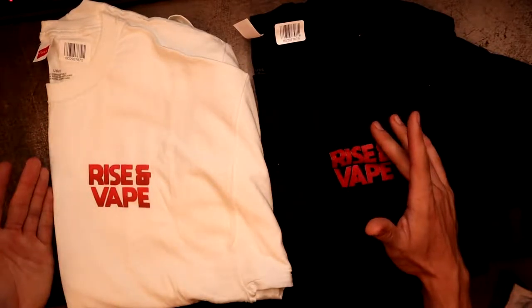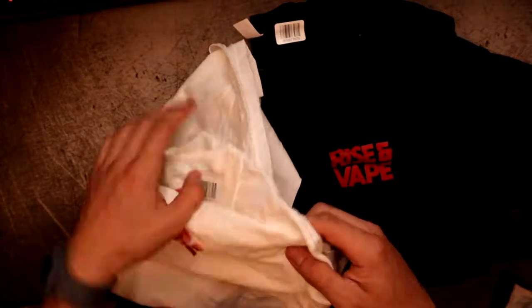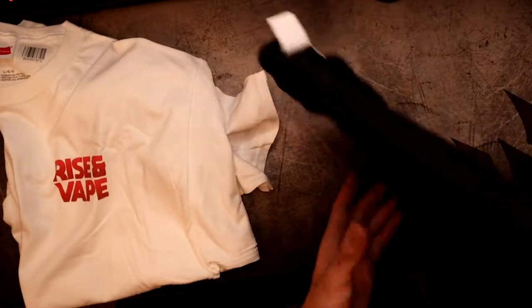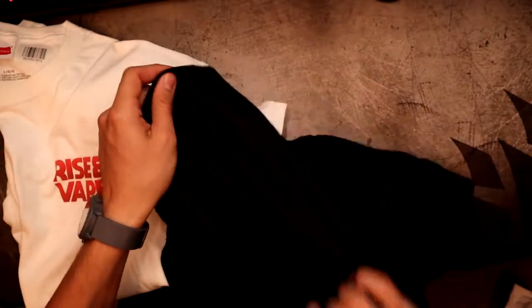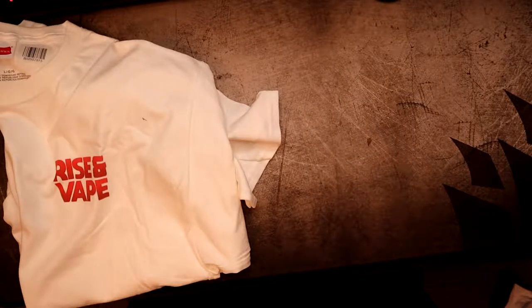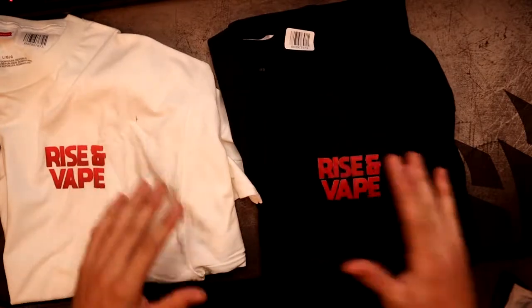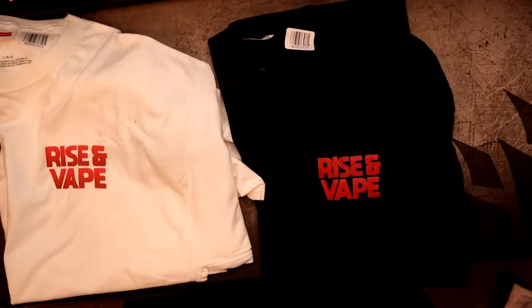Rise and Vape — simple logo, white and black is what they're offering right now. Clean, crisp, nothing big or obnoxious, not a huge graphic on the shirt or anything like that, nothing on the back. That's what I like — black and white t-shirts. Fits nice, clean crisp logo, nothing too obnoxious.